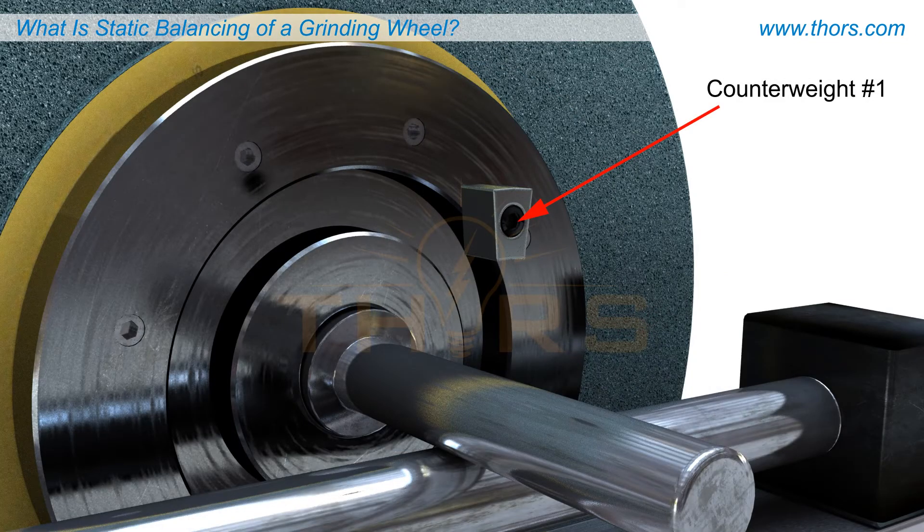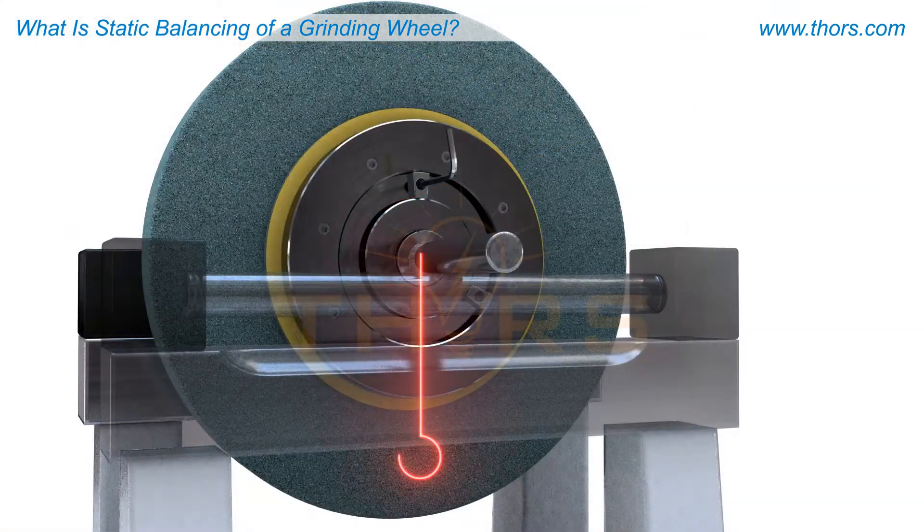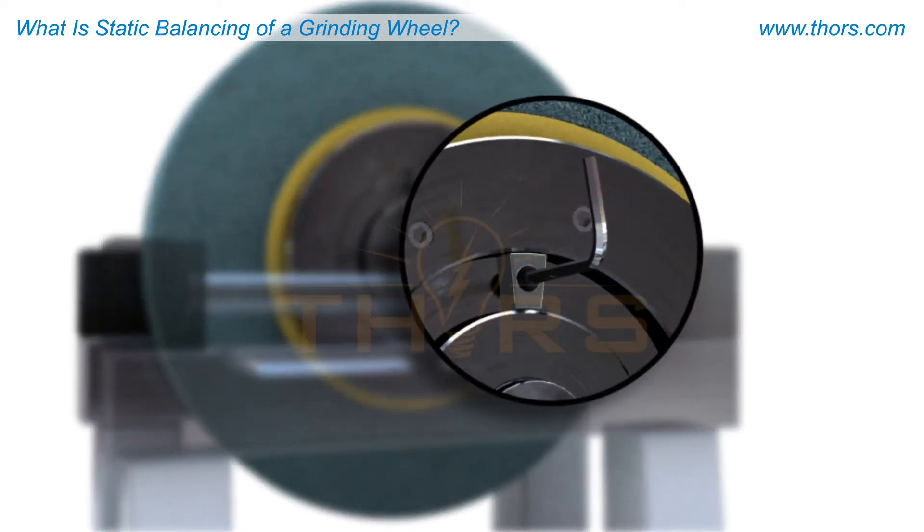Hold the wheel at its resting spot with the arbor still in contact with both balancing rails, and place one counterweight into the ring groove. Secure the weight directly opposite the heavy spot of the wheel by tightening the grub screw using a hex key.